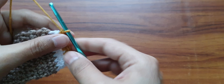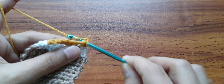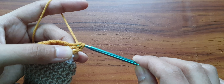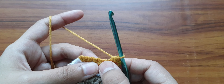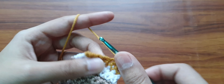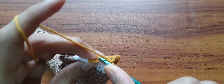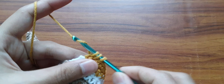Now we have to do another decrease. Chain 1 and turn your work. Go into the first stitch, pull up a loop, go into the second stitch, pull up another loop, yarn over, pull through all 3. Now work 1 single crochet stitch in each of the next 3 stitches: 1, 2, 3. Then decrease in the last 2 stitches: go into the stitch, pull up a loop, go into the last stitch, pull up a loop, yarn over, pull through all 3.